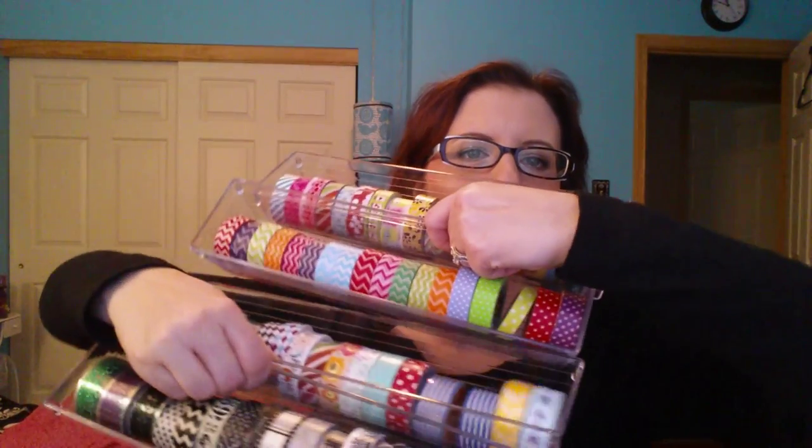So yeah, that is my washi collection. I hope you enjoyed it. I'm sure this will continue to grow, but right now that's everything I have. And watch — I won't be able to get any more of these containers and I'll have to find another way to store them. So thanks for watching. I'll see you again soon. Bye-bye.